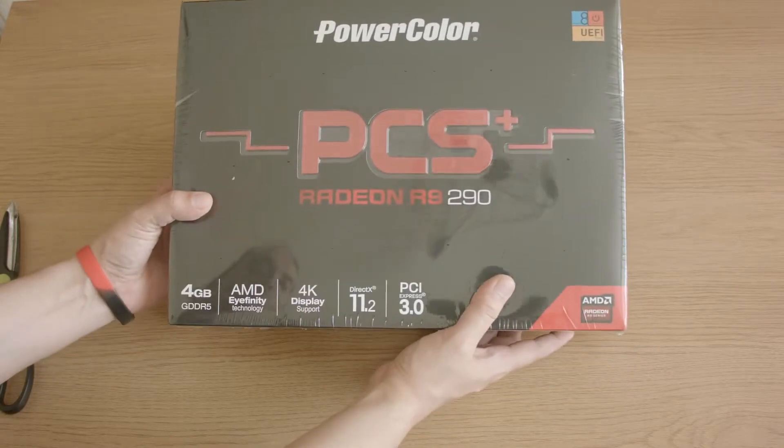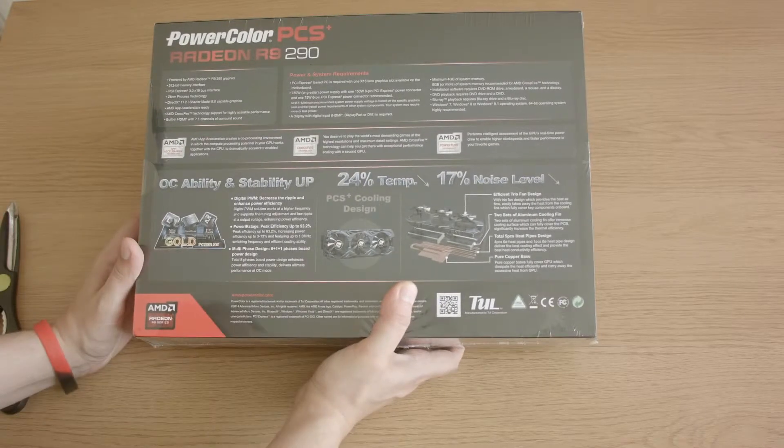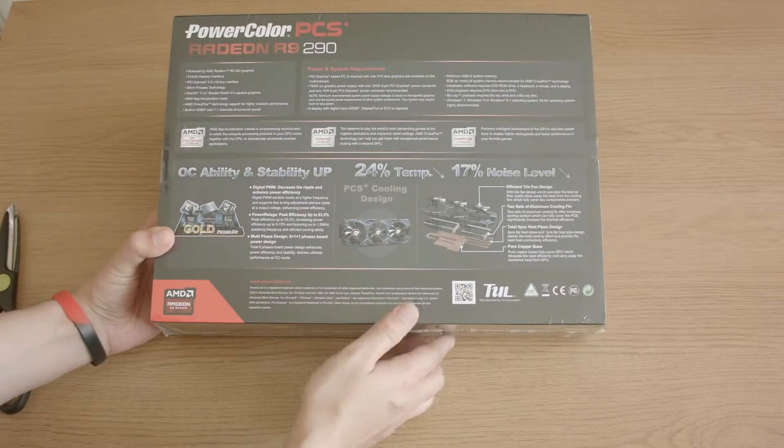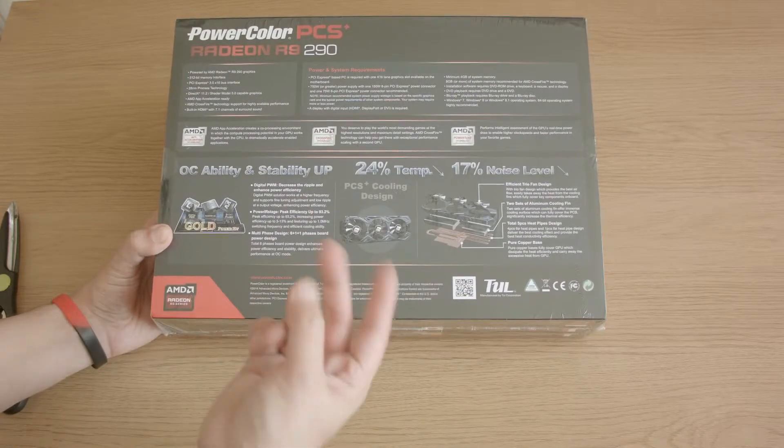So anyway, here's the box. Just to highlight what I was saying — what you're going to get from an AMD card is no problems with colour space when it comes to HDMI or DisplayPort.